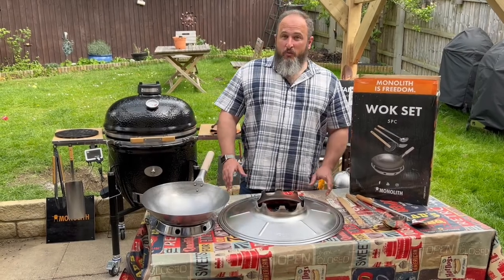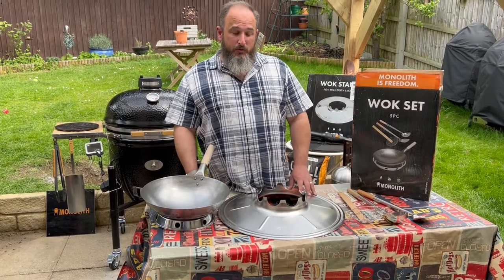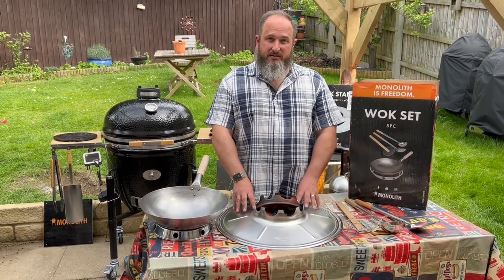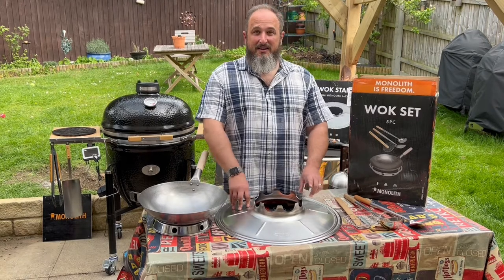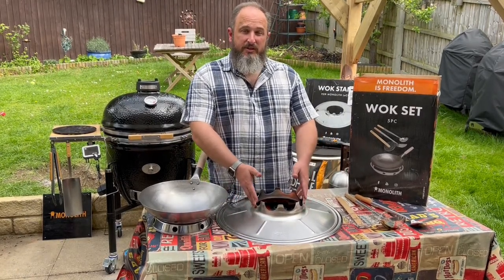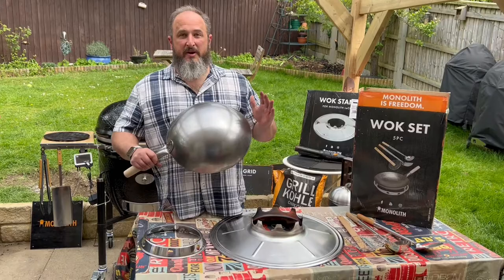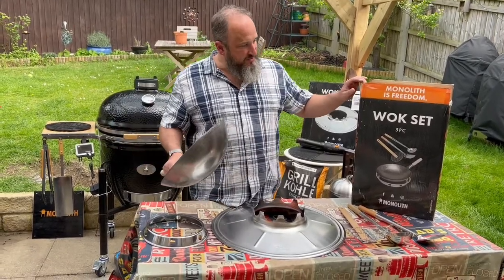Here we have the wok for the Monolith series, available for all ranges throughout the Monolith. This particular wok stand that goes inside the Monolith is available for the Classic and the Chef, and there's a smaller crown for the Junior and Icon. The steel wok can be bought individually or as a set.